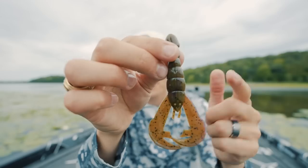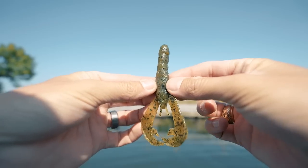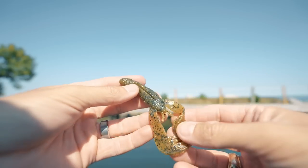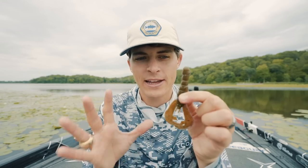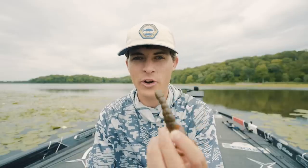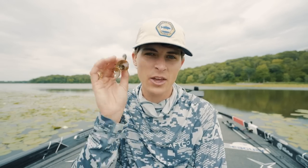The number one soft plastic lure in my tackle box — whether I'm on the bass boat or on the bank — and yes, I'm zooming into my face for dramatic effect — is the soft plastic creature bait, and I think the best one is the Strike King Rage Craw. Me and this thing go way back. I caught fish on my channel almost 10 years ago on the Rage Craw, and it's been in my boat ever since. This style craw lands at number one on my list because it has zero downsides.